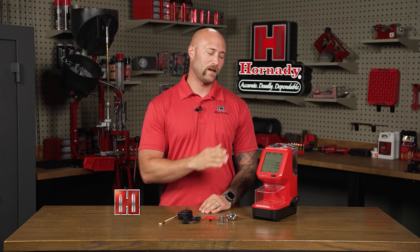Hey guys, in today's video we're going to take the AutoCharge Pro and walk through the initial assembly, calibration, and setup to get you quickly and accurately dispensing charges. Let's get started.